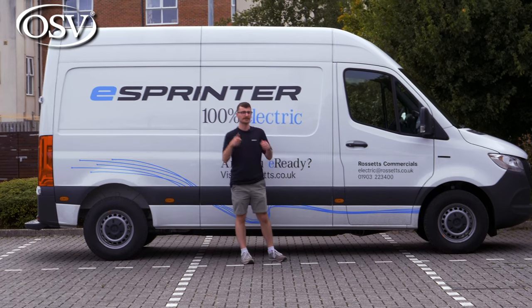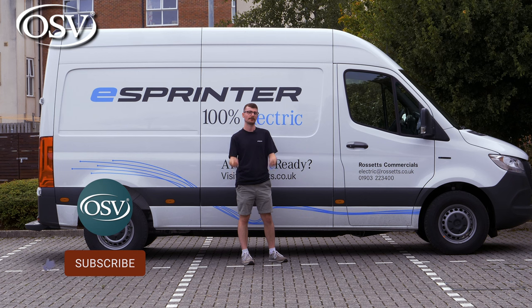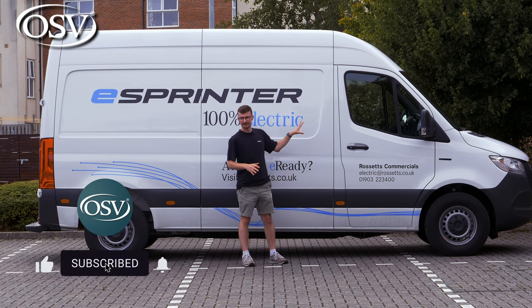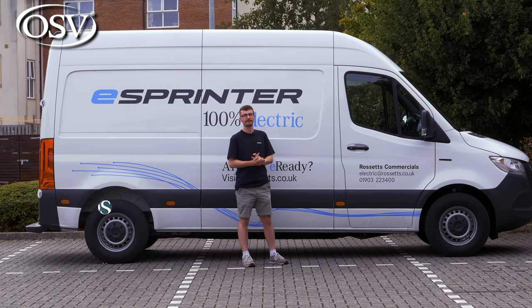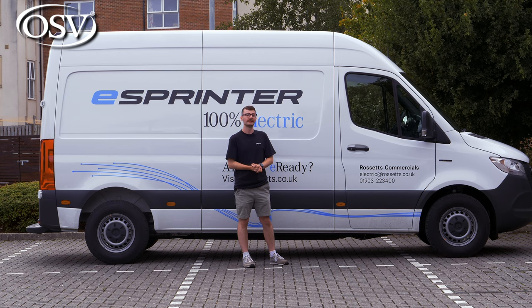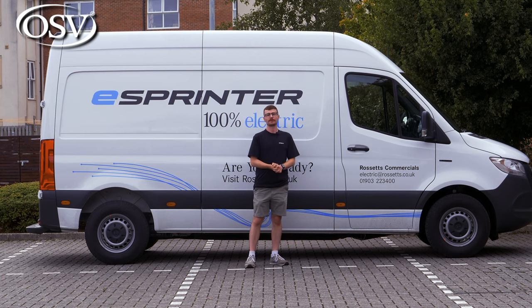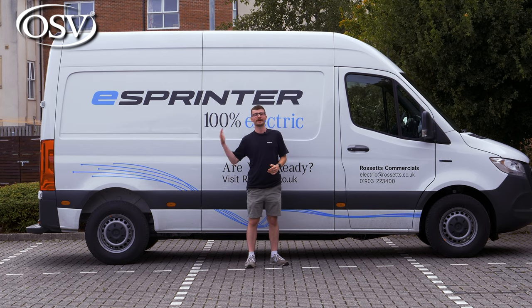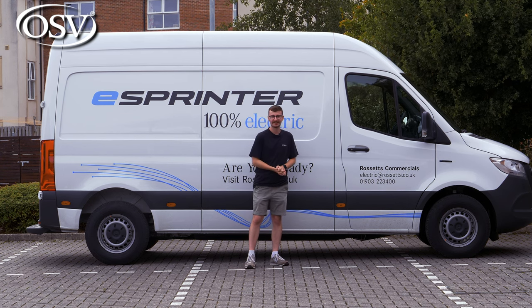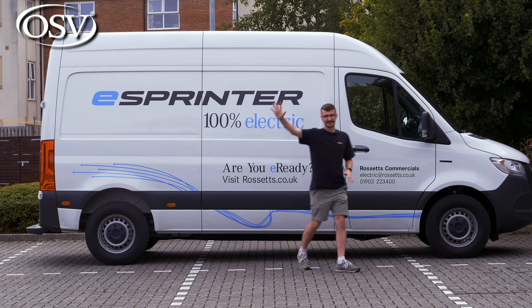If you found today's look at the eSprinter helpful, please give it a thumbs up. Subscribe to the OSV channel for more in-depth van reviews — you can also watch our e-Vito review on the channel. Ring the notification bell so you get notified when we upload another in-depth review. Thanks for watching, take care, and safe driving.